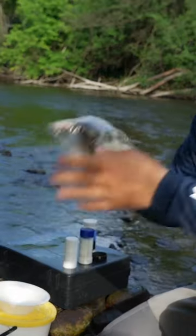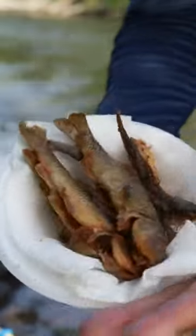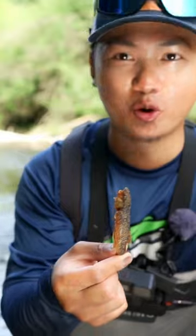Garlic, you already know. MSG. Oh, they smell so good. Catch and cook creek chub — just like that. Look at that, the whole thing.